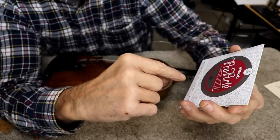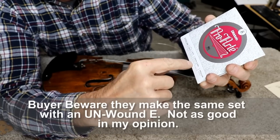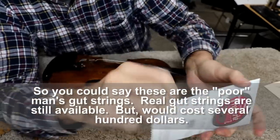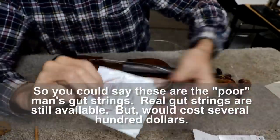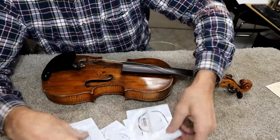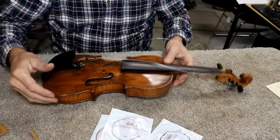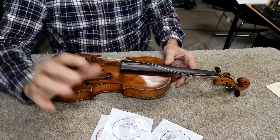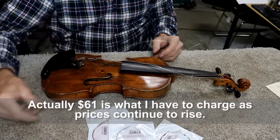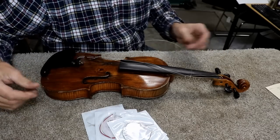The strings I'm opting for are these — D'Addario ProArt, J56W, 4/4 medium tension. They have an aluminum wound E string, so even the E is wound. They're a nylon core, so they give you a sound a little bit like gut, or at least similar to gut — a softer sound, not such a harsh steel sound, but they play really nice, loud, and clear. For someone that wants a nice sound but doesn't want to spend $200 or $300 for gut strings, these are in the neighborhood of $50 a set. When I started selling them, they were around $20.